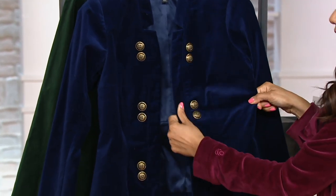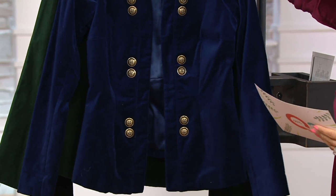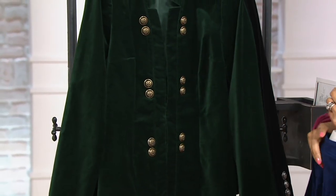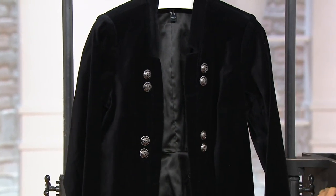So it's really comfortable to wear. Here are your colors: we have this for you in navy, we also have this in that dark pine green — that gorgeous jewel tone — and last but not least, we have this for you in black.